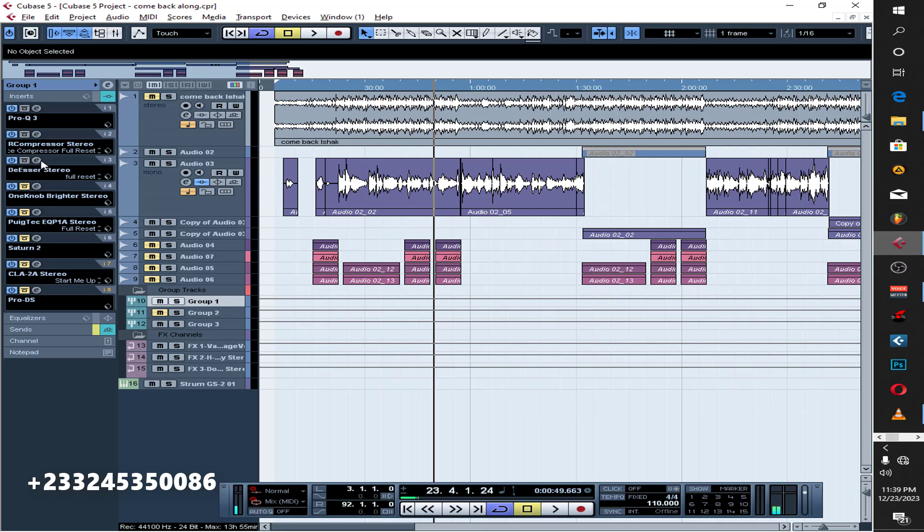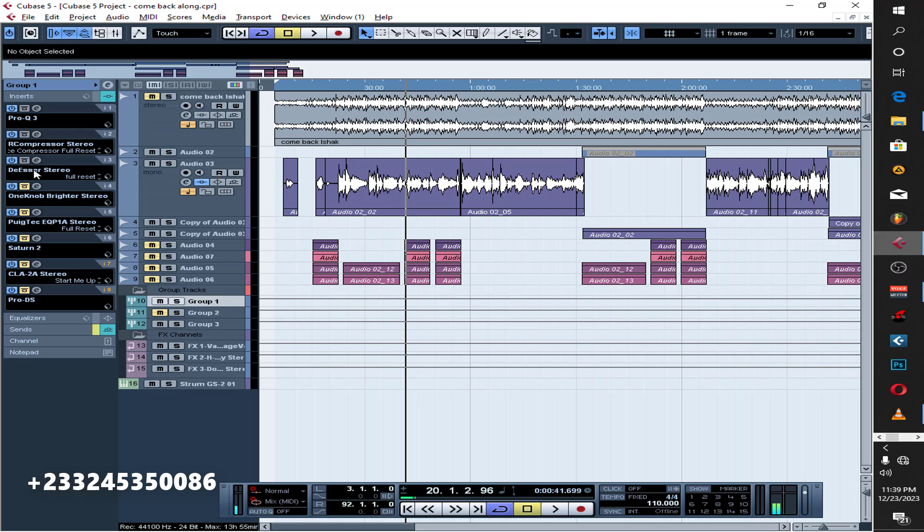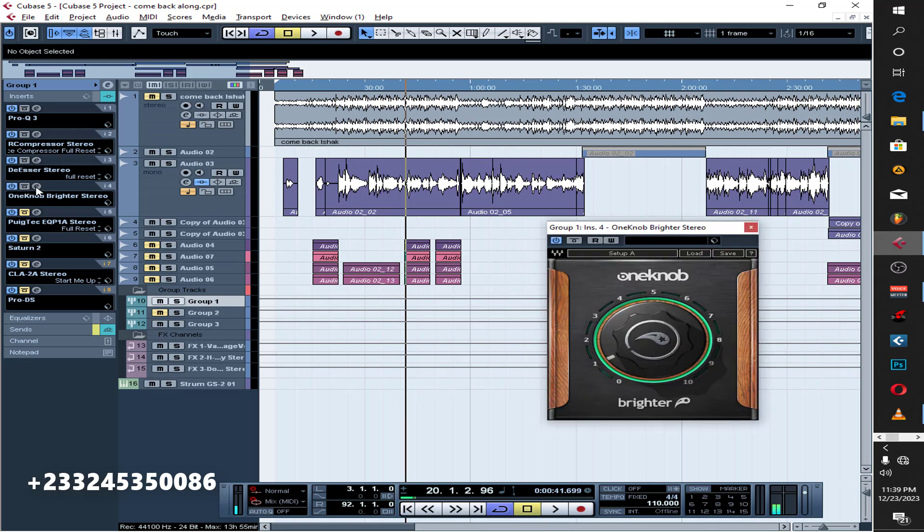The next thing is the de-esser — taking away the sibilance. So if I take this off, you can hear what we're having, and that's what the de-esser is doing.